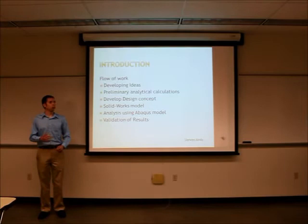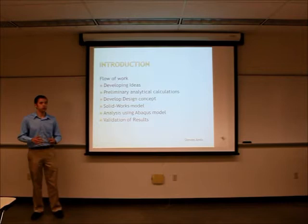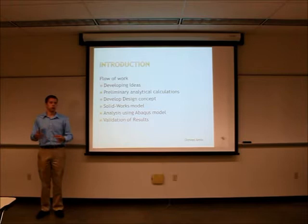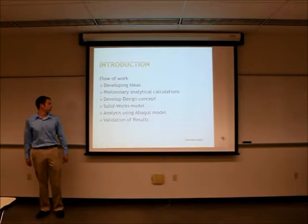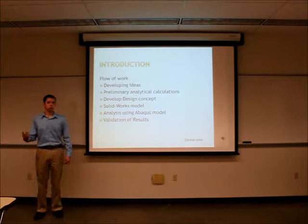This is a flow of our work. We first started out with various ideas, then we did calculations on those ideas and came up with our final design concept. We built SOLIDWORKS models for almost all the designs, then transferred those SOLIDWORKS models via STEP files over to Abacus where we did further analysis, and the last thing we did was validation of those results.